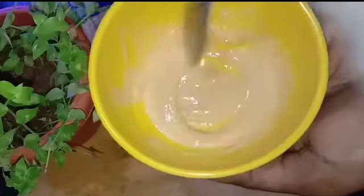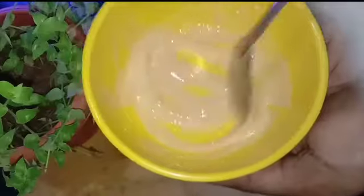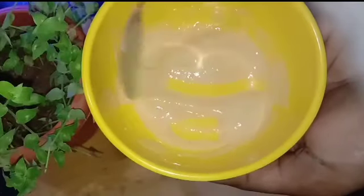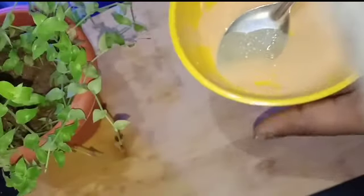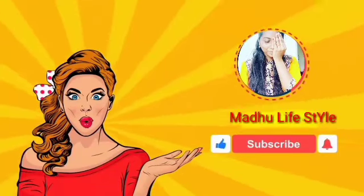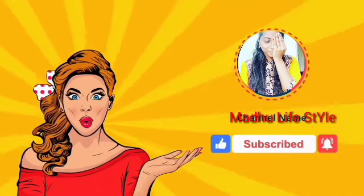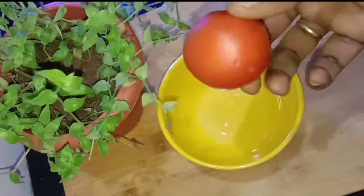It is a patch pack. If you look at this video, you will see how to do it. Please subscribe to our channel.